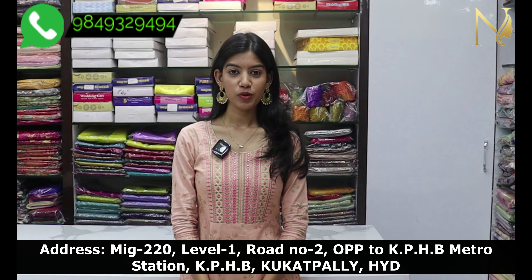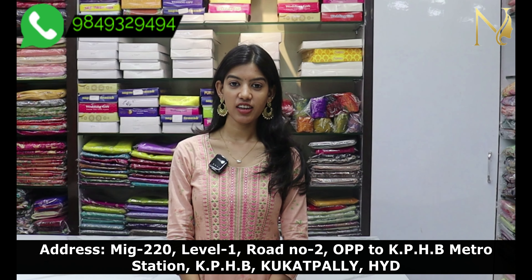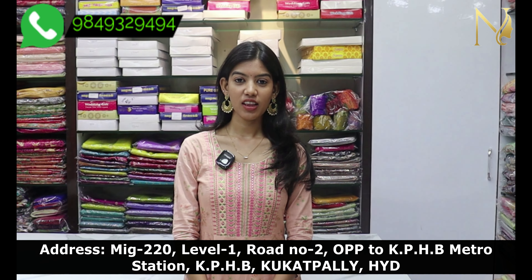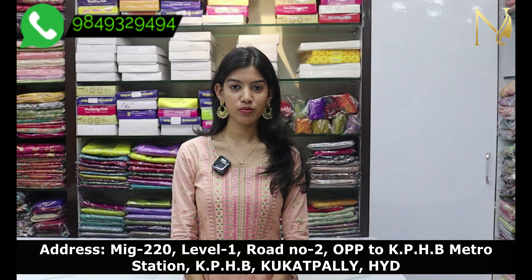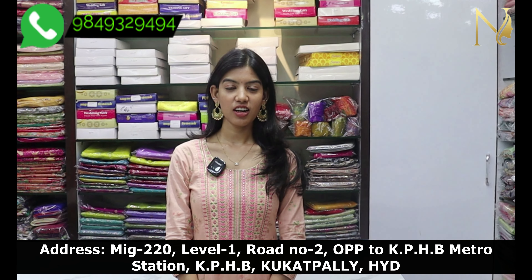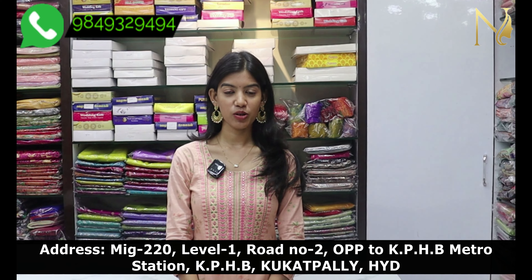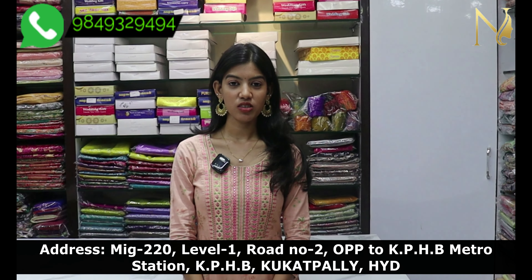My name is Soini and I have shown you this video. This is just 1300 and I will give you a wholesale price. If you want to visit our latest collections, please visit our store at KPHB Colony Road No. 2. Subscribe to our YouTube channel.